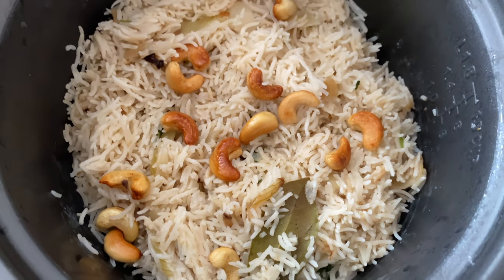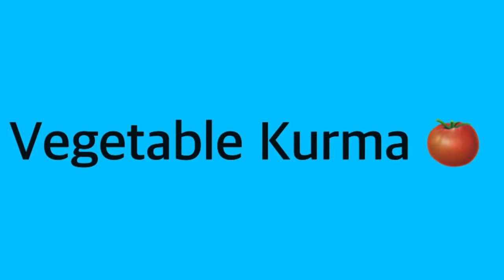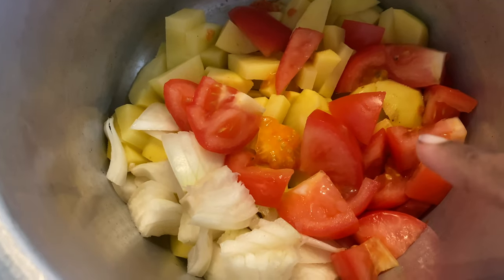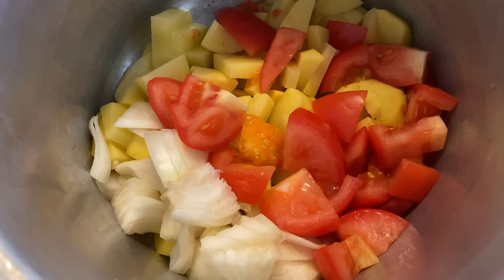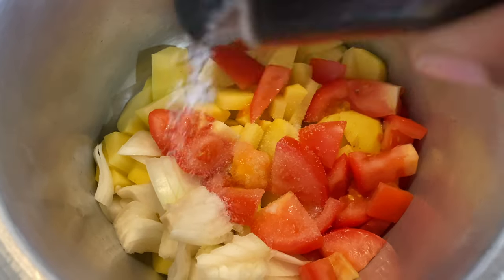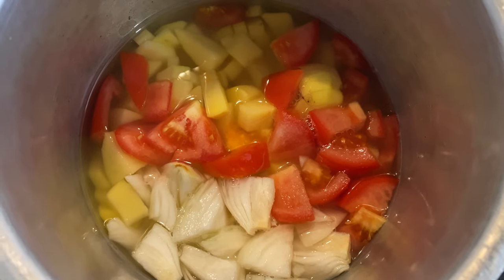The next dish is a mild vegetable korma. We have tomato, onion, a little salt, and a little water. Cook for 1 or 2 whistles — we have to cook for 2 whistles. We have batani, beans, carrots, and vegetables.